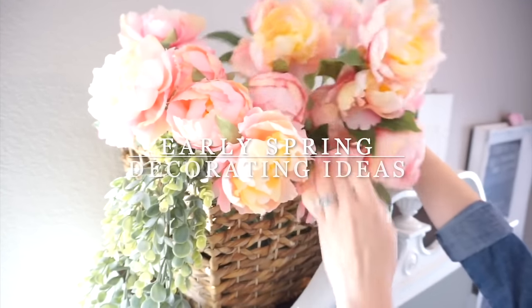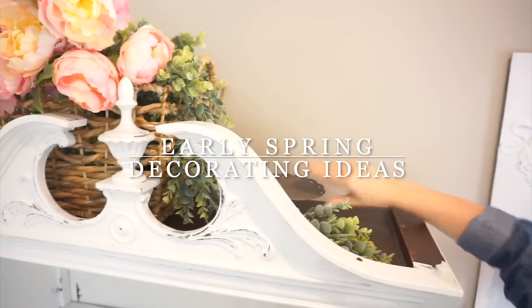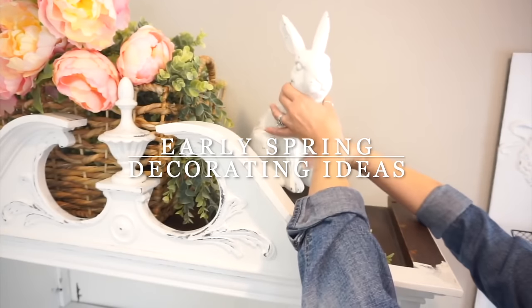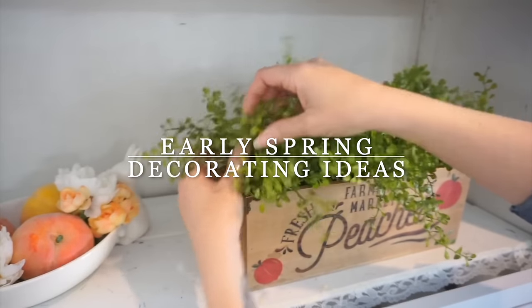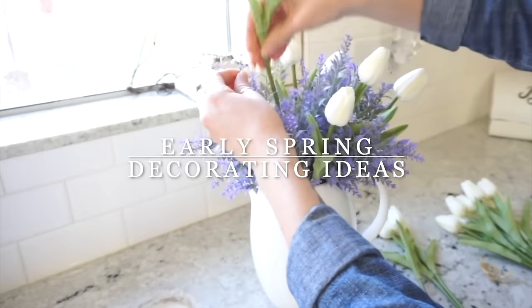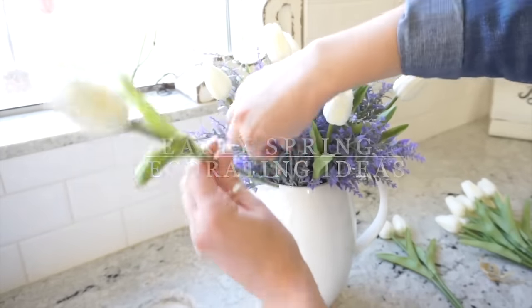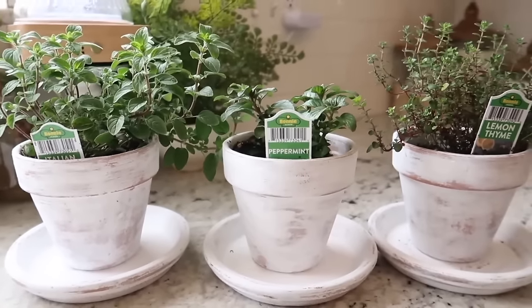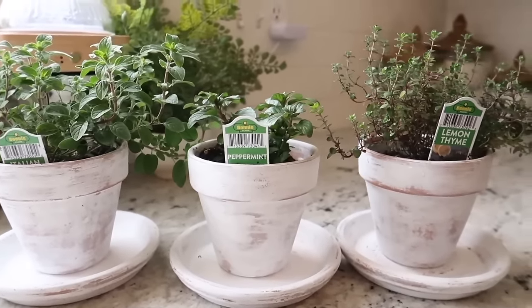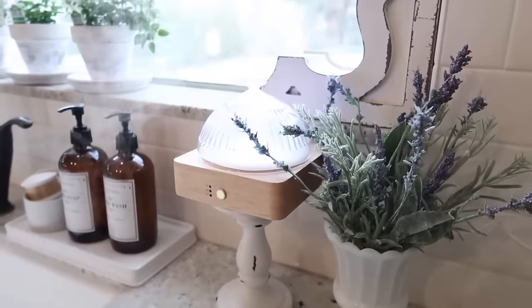Hi sweet friends and welcome back. Today I am going to share an early spring decorating video with you. These are two of my previous videos that I have uploaded in the past, but I wanted to give you some ideas before I start with my new spring decorating. These were two of my favorites, so let's just dive right in and I hope you guys all enjoy today's video.